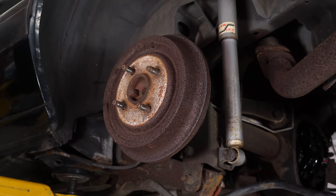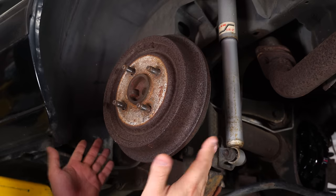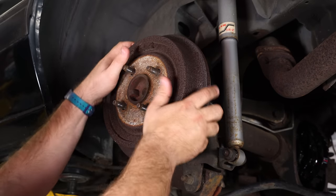Before you can actually remove the axles, you do want to remove the drums first. Make sure when your car is up in the air your e-brake is off, or you'll never get them off. Sometimes you'll have to tap them with a hammer, and sometimes they come right off.